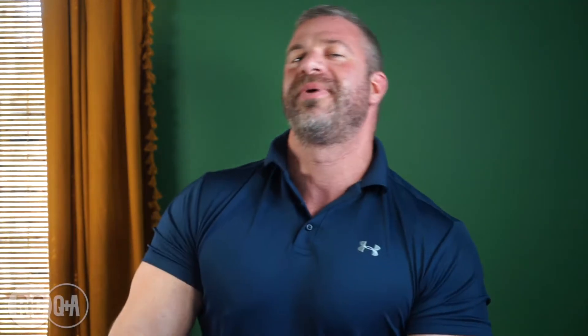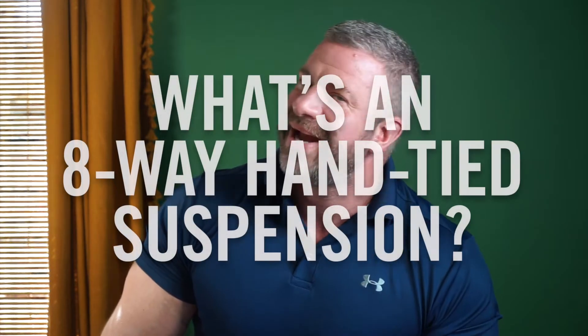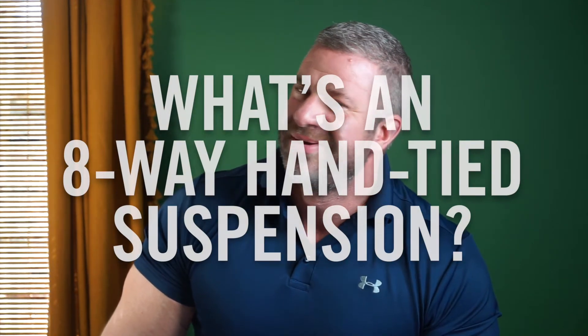Hi there, I'm Chris with Roger and Chris, and I'm here to answer an important question for you today: what's an eight-way hand-tied suspension system, and why should I care?